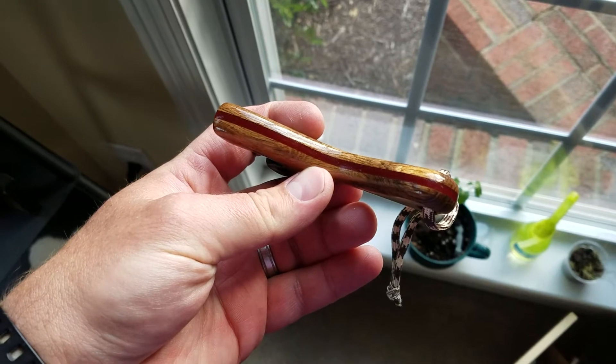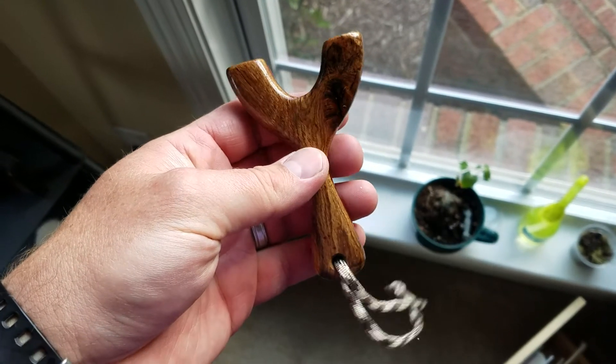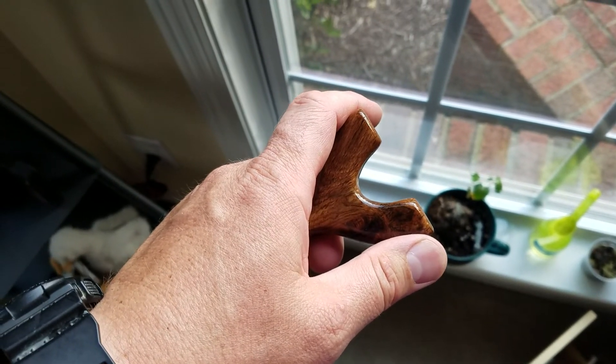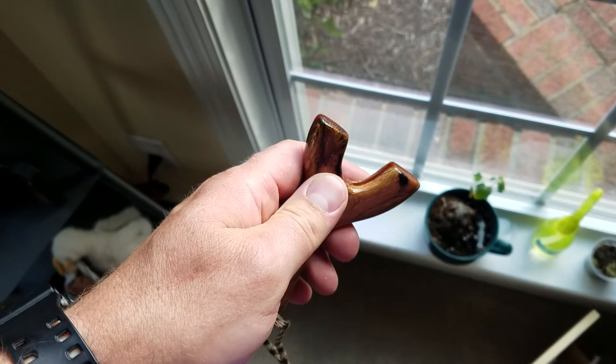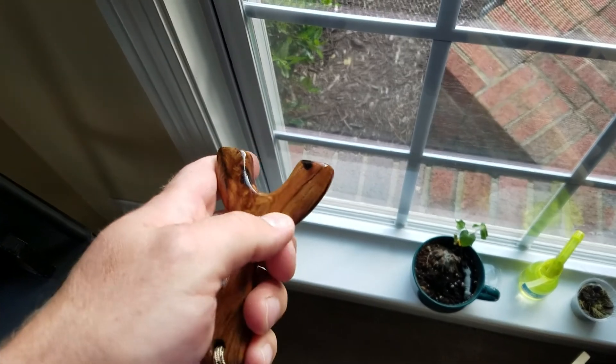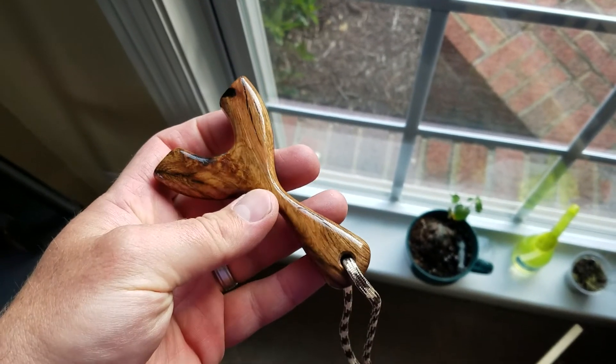I put a G10 spacer in the middle of it — I believe it's an eighth of an inch red. Sanded it, finished with Liberon oil and ready to go. Filled a few cracks with super glue and then sanded it.